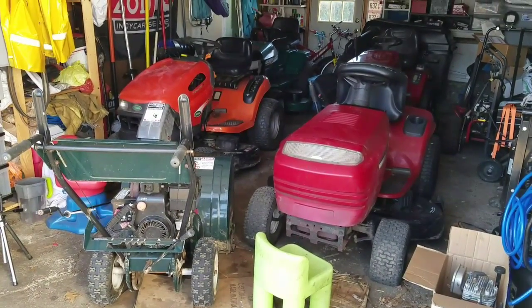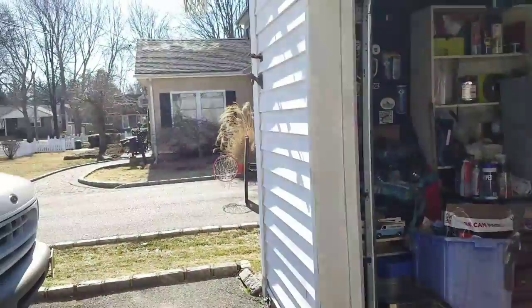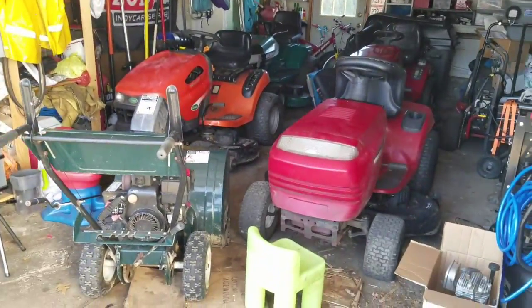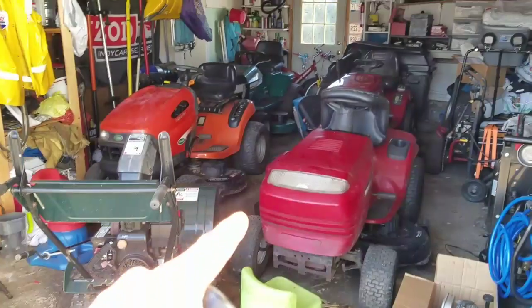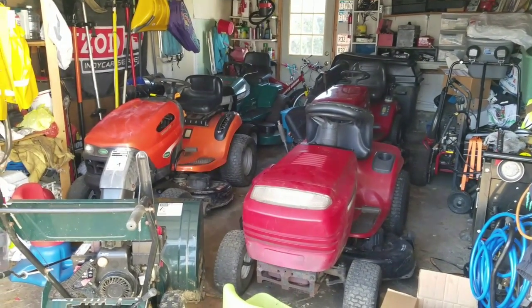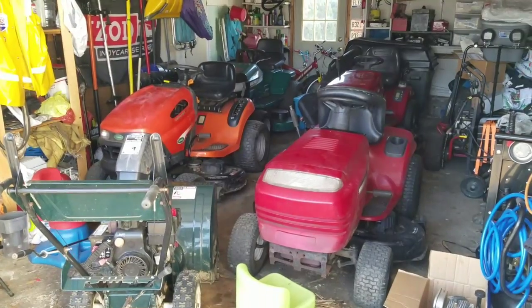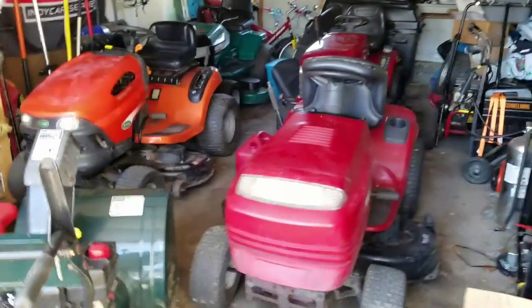Hey guys, how you doing? It's Henry at Mowers and Blowers. Weather here in New York is just so unpredictable — yesterday it was like 60 degrees, today it's 25. Crazy, man. Anyway, as you guys know, I'm getting all my lawn tractors ready for sale. I've got too much in my backyard so I got to sell some. I'm done with that one and this one, and I'm going to park these in the backyard.